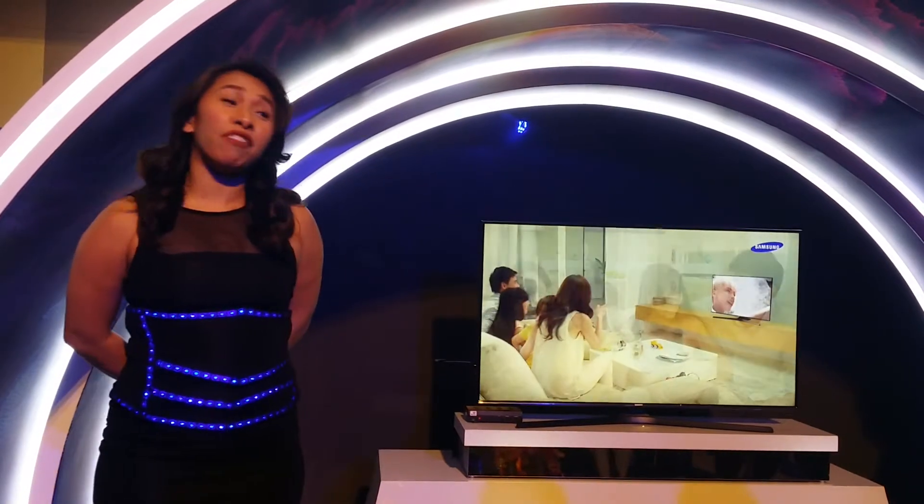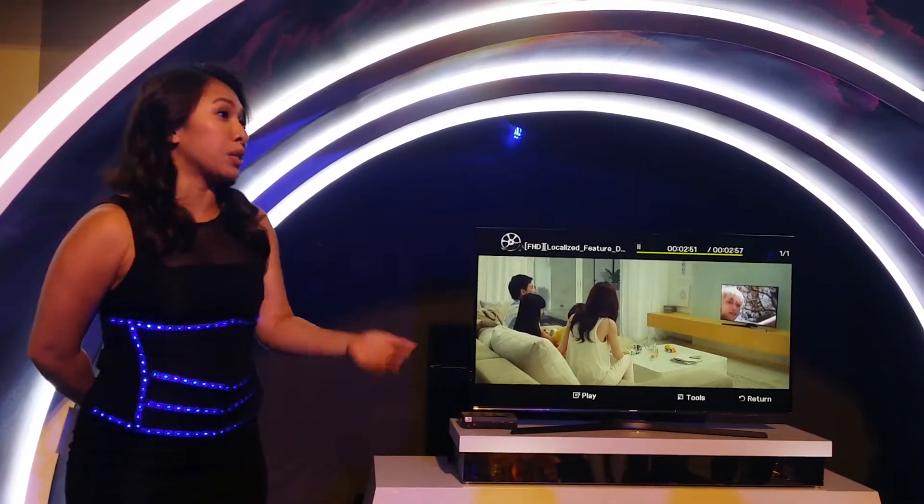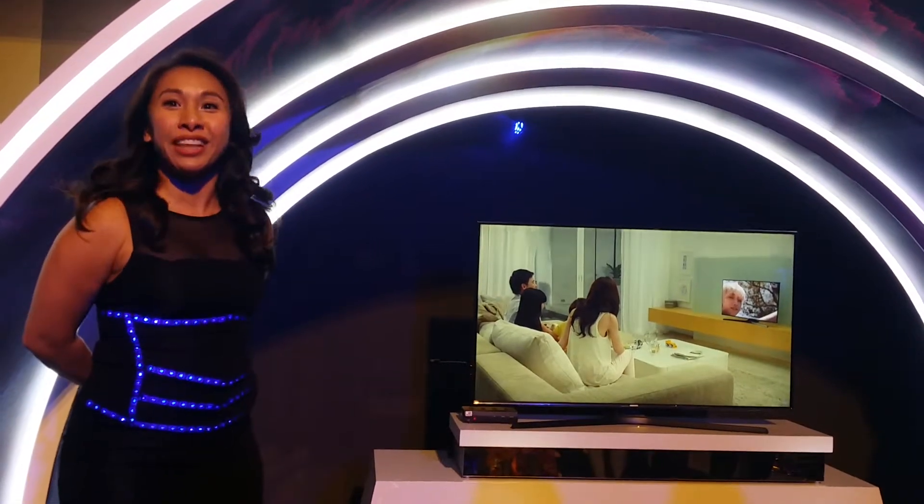All of these features have been designed for the local consumers. That's the family TV. Thank you so much for your time.